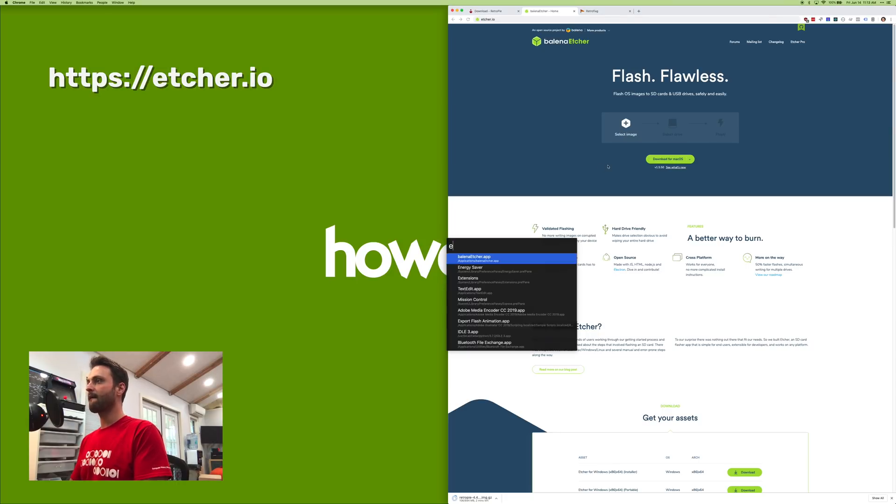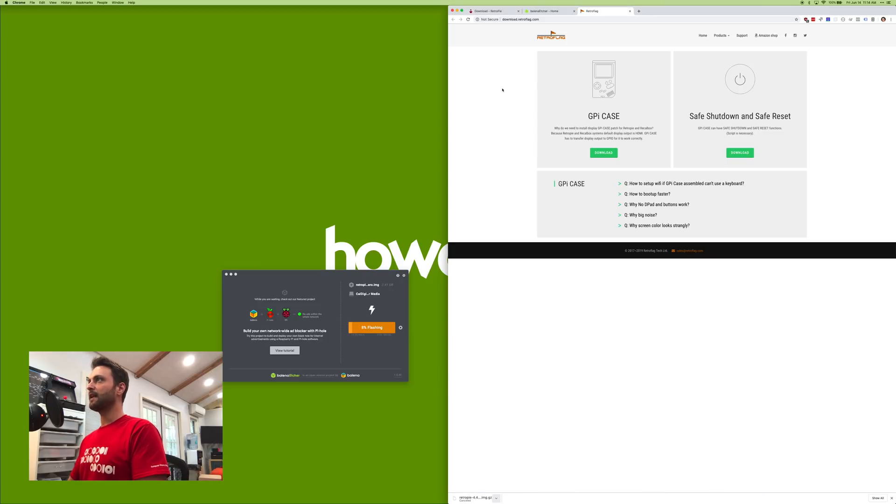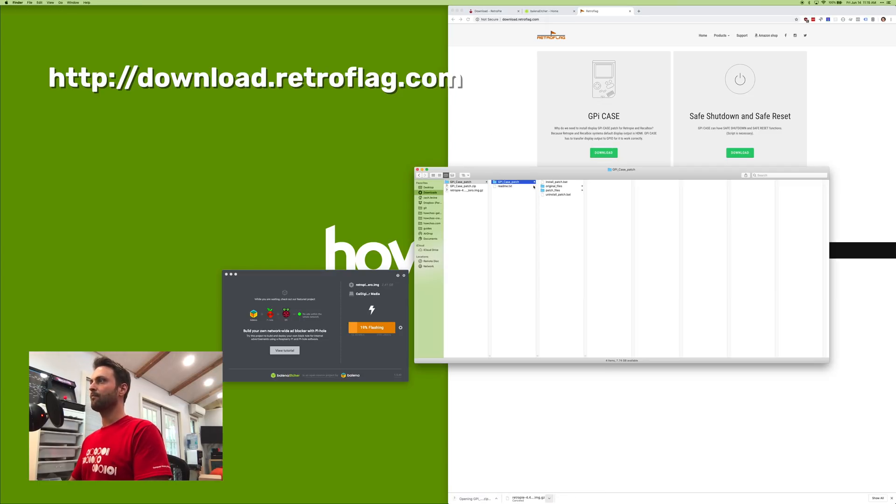Once it's done downloading, open Etcher. Go to 'Select Image,' select the image you downloaded, then go to 'Select Drive' and select your SD card reader. Click Continue and then click Flash. While that's flashing, download the patch files from download.retroflag.com — find GPi Case and click download. The case comes with patch files that replace your Pi's existing config.txt and a few other things, allowing it to route video through your GPIO header.